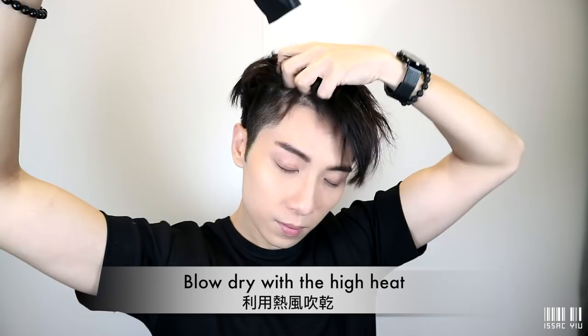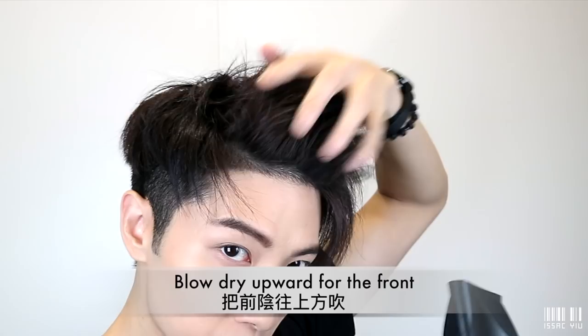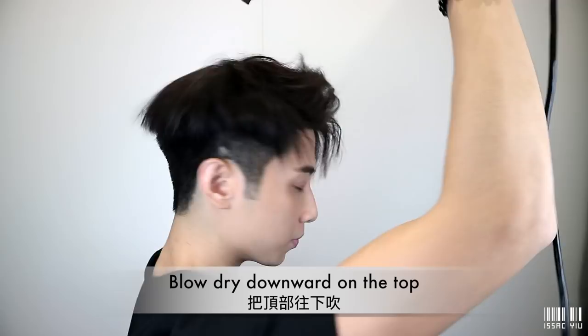When we do the front, make sure we blow it upward. Then blow-dry the top downward, because we don't need too much volume on the top for the common hairstyle. Alright, so keep going like this until you're done.